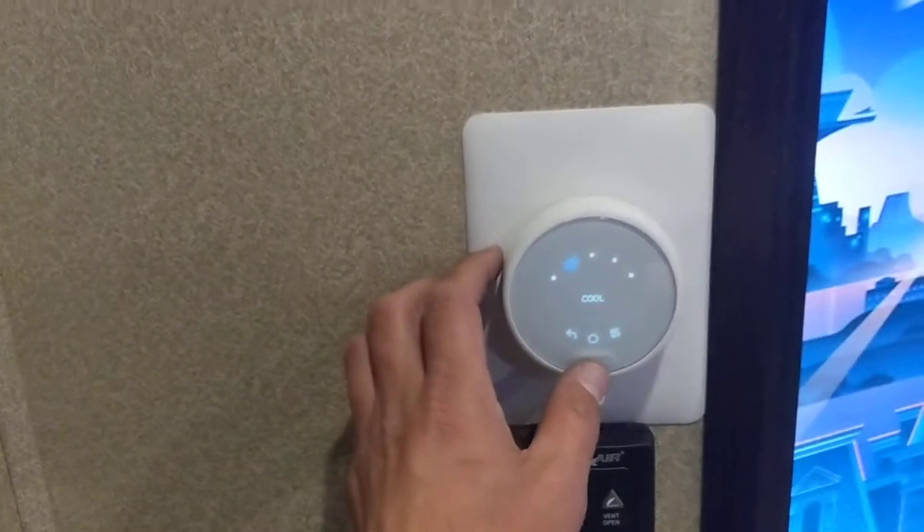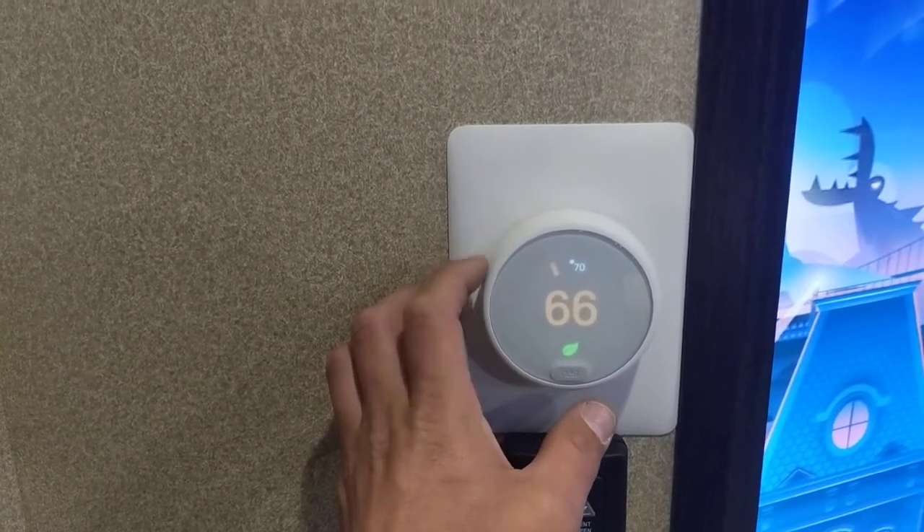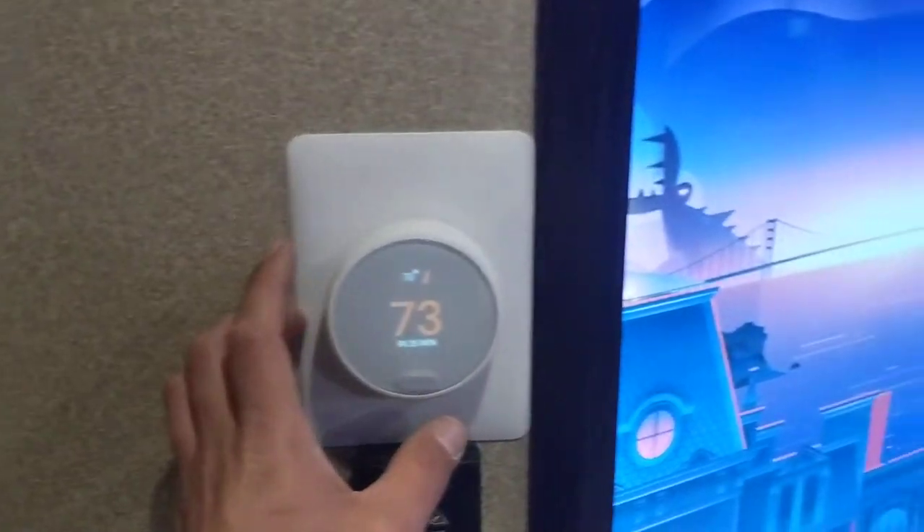Then we can go to heat. Let's move it up here and, as you can hear, the heater kicked on.